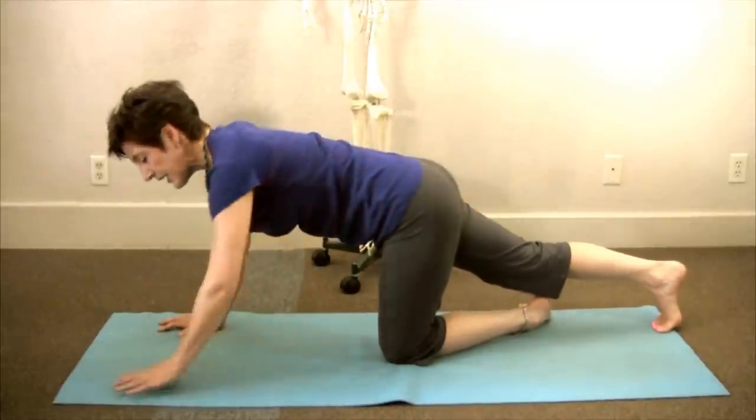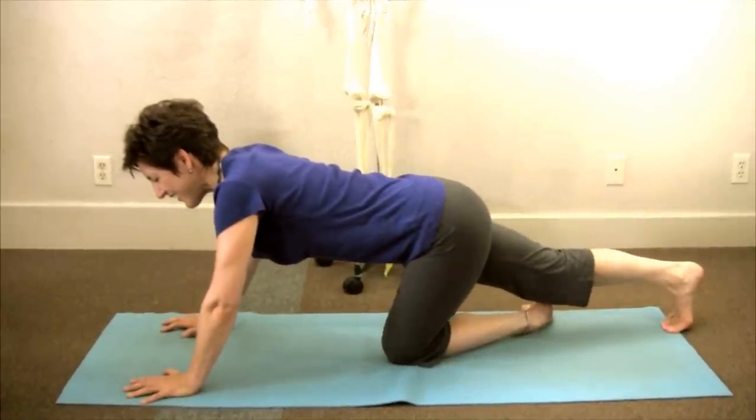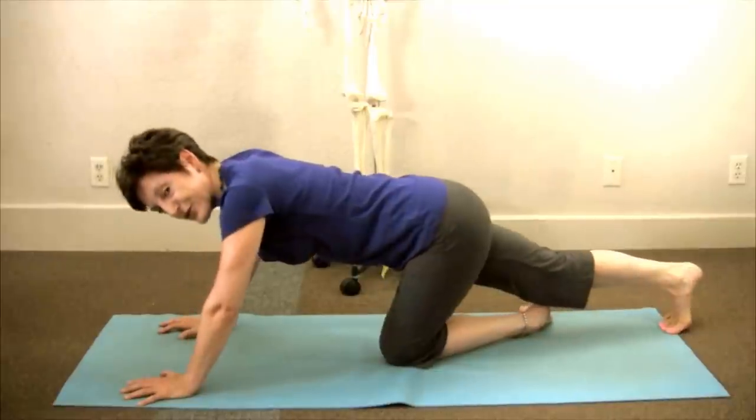It'll start to get fatigued. Breathe. And then let it relax. Let it sink in and go forward and back — it'll make like a half moon shape.